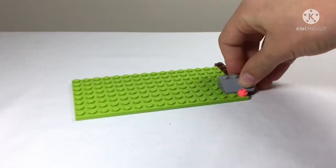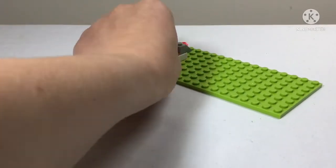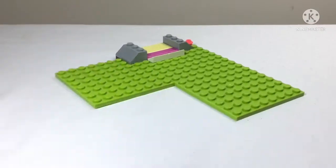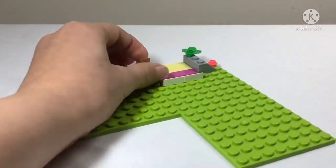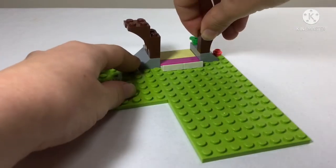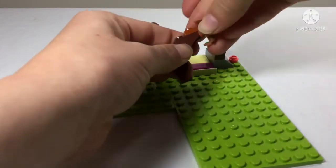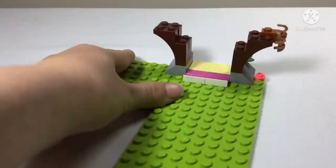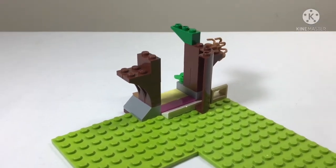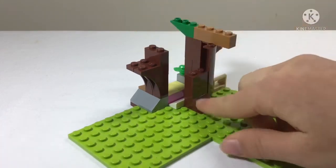Now we get started on the actual main build. We start with some flowers and a bit of rock, then a little pop of color that almost looks like a bed - surrounded by a couple of rocks. We add more foliage and then start building up the actual tree the tree house sits on, adding three or four branches on either side.